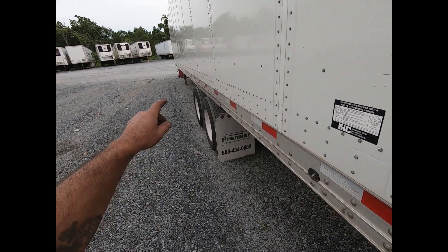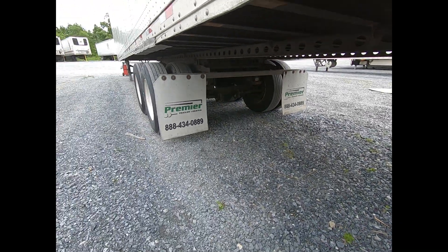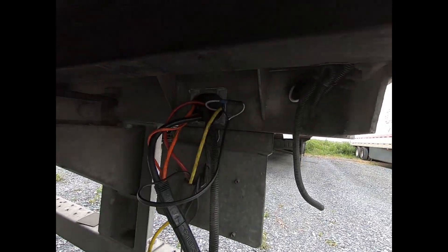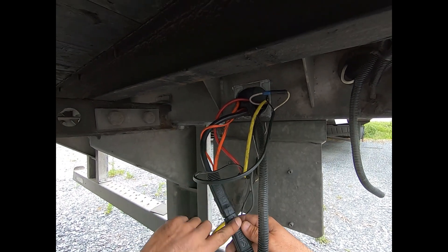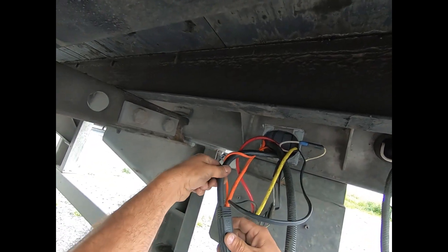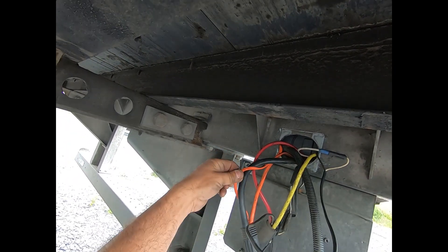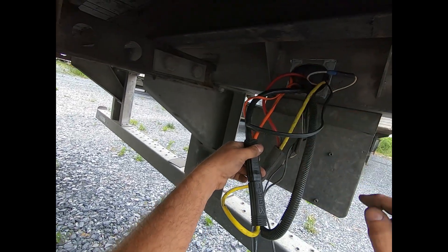On this trailer, the first connection from the seven-way is right here — I already have the covers off from prior work. Some trailers have an electrical connection in the middle near the bogey, but on this one it runs straight from the seven-way along the trailer frame to here. This cable coming up from the front carries all your lighting wires: left turn, right turn, brake, marker and clearance, the ABS power wire going back to the ABS module, and the ABS warning light wires for the ABS light.